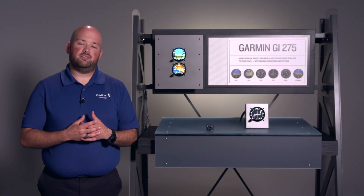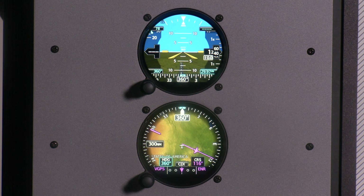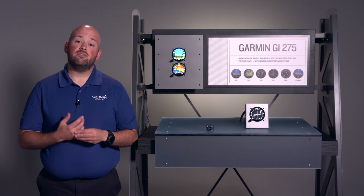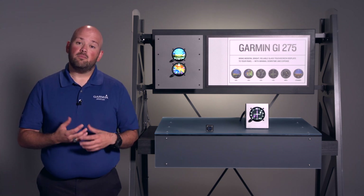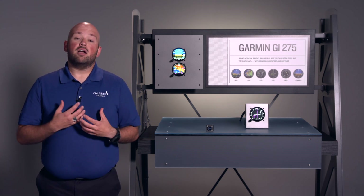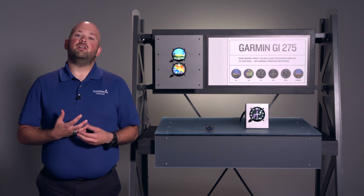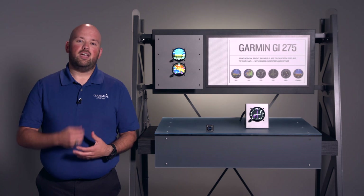Thanks again for joining us today. I hope you learned something about the very versatile GI-275 and I hope you consider installing it in your airplane. If you have any other questions about the GI-275, please visit your Garmin dealer or go to www.garmin.com for more information. From all of us at Garmin, thank you again for joining, and fly safely.